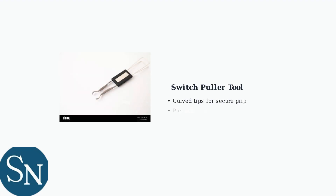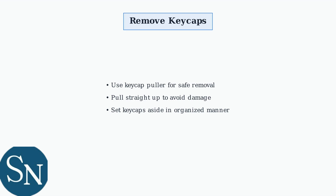You'll need specialized tools for this process. The switch puller is essential for safely removing switches without damaging the hot-swap sockets. Start by removing the keycaps from the switches you want to replace, using a keycap puller to avoid damaging the keycaps or switches underneath.